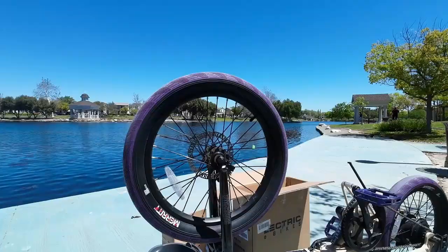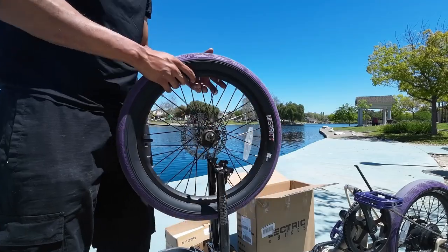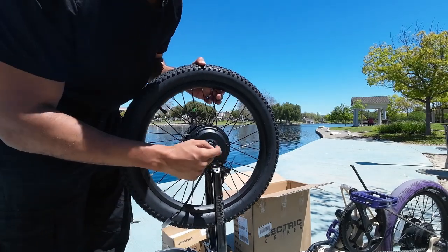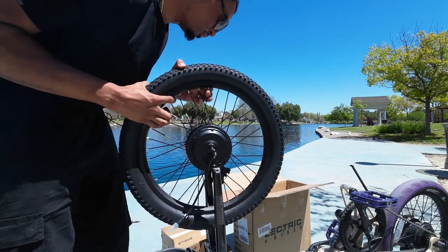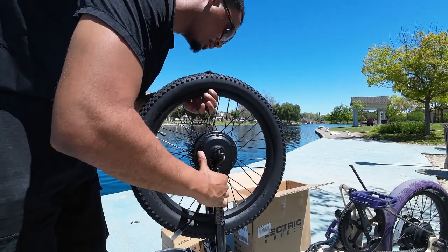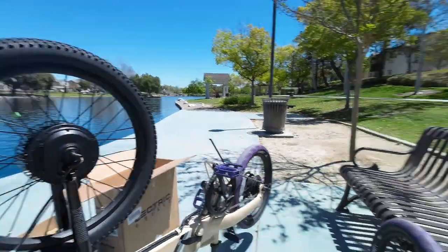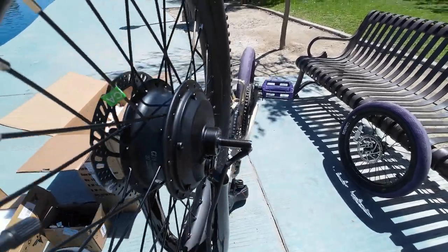Let's take off this front tire and put on the new hub motor. Luckily this one didn't come with a freewheel — normally the freewheel would be on there and you have to take it off. Let's see if everything aligns. It looks like it might not fit in these forks — I might need to separate the forks a little bit. Let me show you — it's a little bit wider than the forks. Let's see if we can create some space.